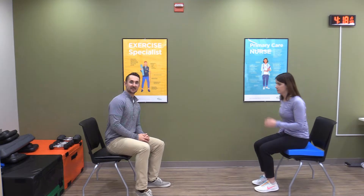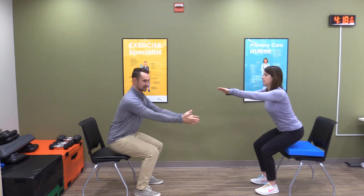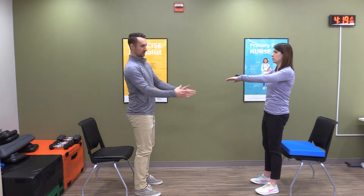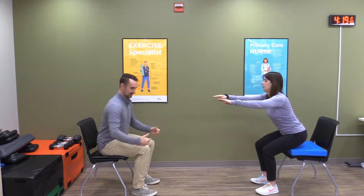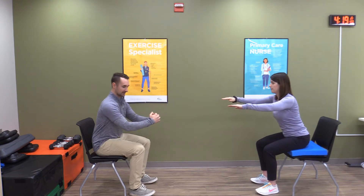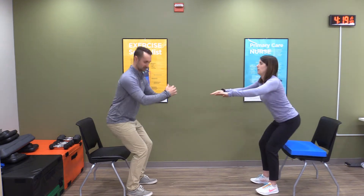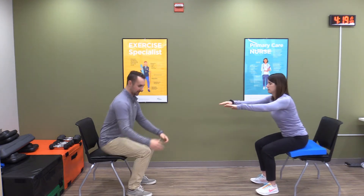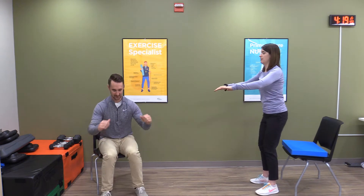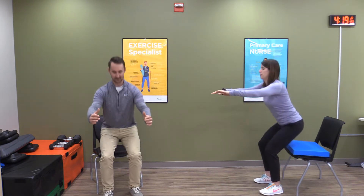Exercise number one is the sit to stand. Arms up in front of you, stand up, sit down. Terry's doing the easier version — sitting up higher in a chair is easier; the lower the chair, the harder it is. Keys to this one: squeeze your bum, extend your hips at the top. It's very easy to recruit your quads, but lots of people don't use their glutes. Other thing I'm looking for: don't let your knees fall together — keep those knees out nice and wide.